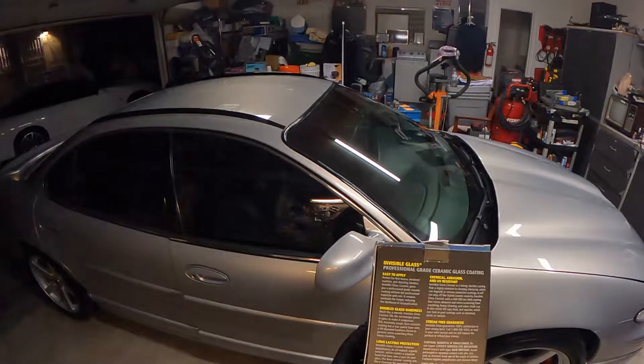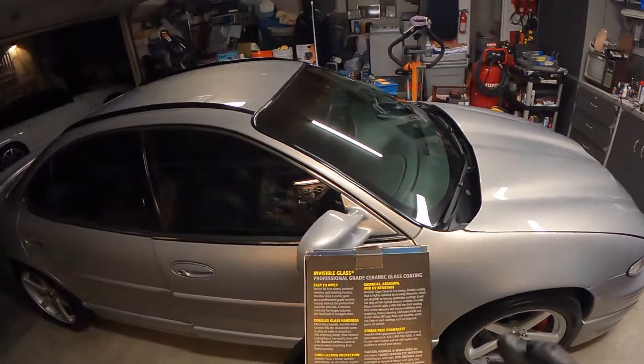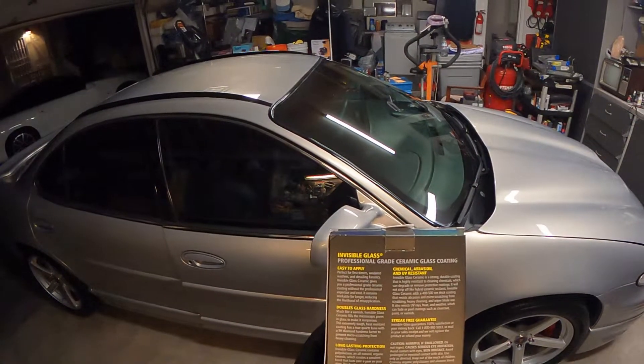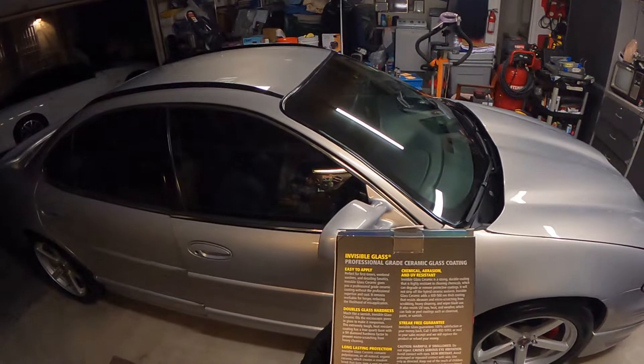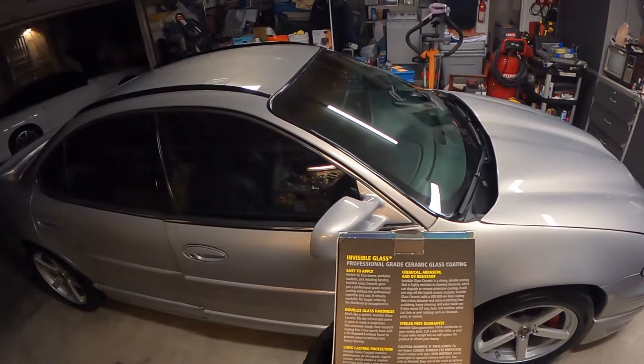They say it's easy to apply — yes, that's true. I just did the passenger side and wanted to show you that side to figure out what's going on with the coating, how long it takes to flash. It also says it resists UV rays, heat, and weather, which can fade or peel coatings such as clear coat, paint, or varnish.